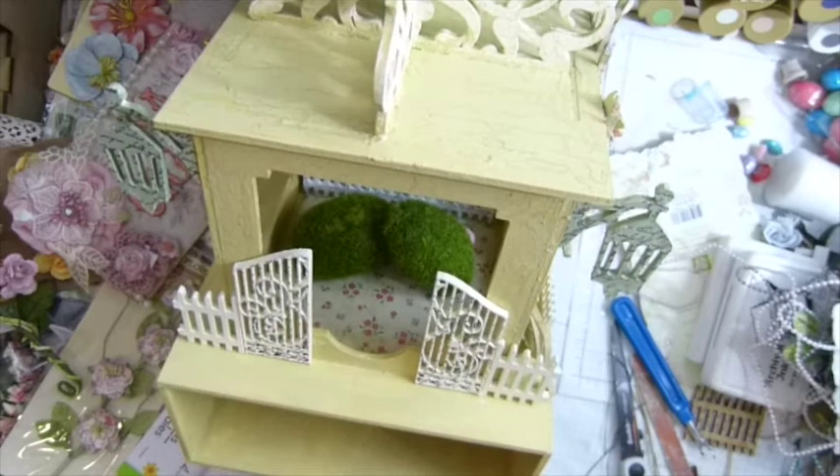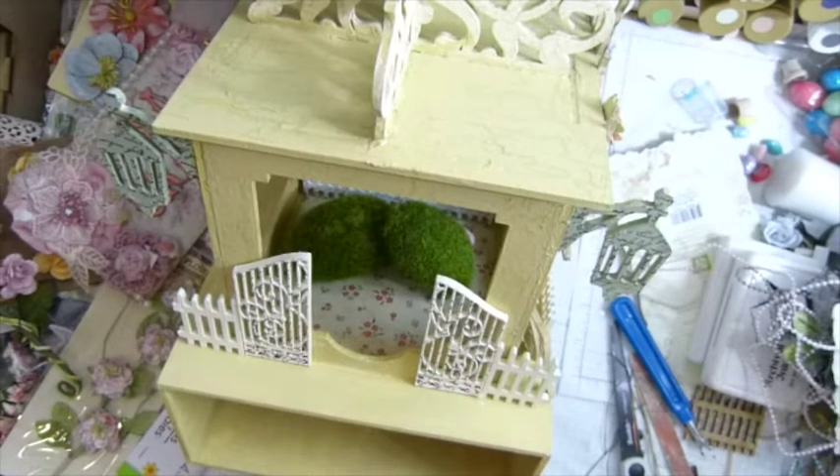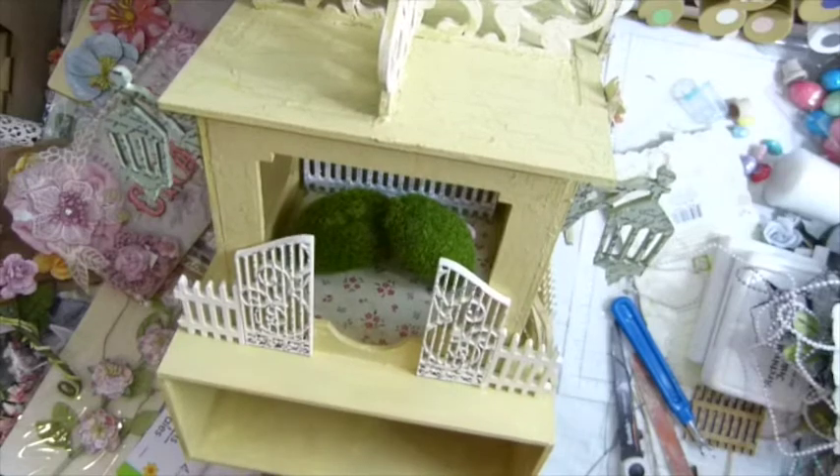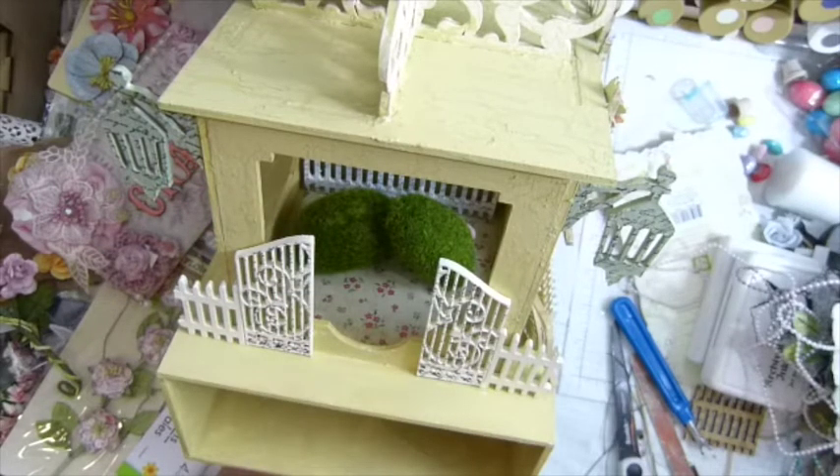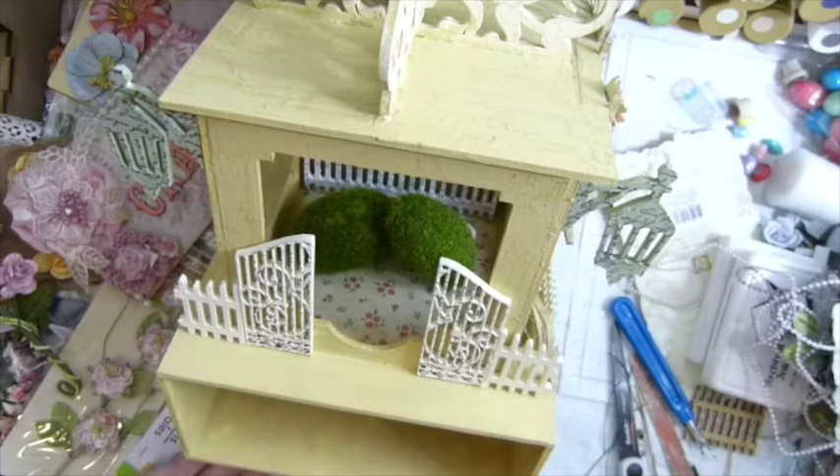Maybe 'Happy Easter'? That might be too long. I think 'Spring' is good — it's only six letters. Let me figure out what kind of banner I want to use. Well, I can't quite do this — if the banner starts from here, this is the front, so I'll have to start it from here.